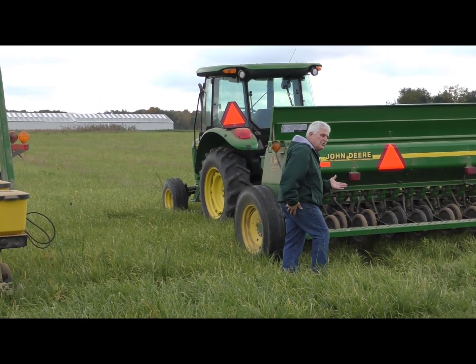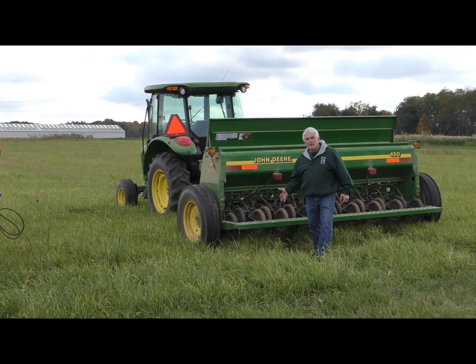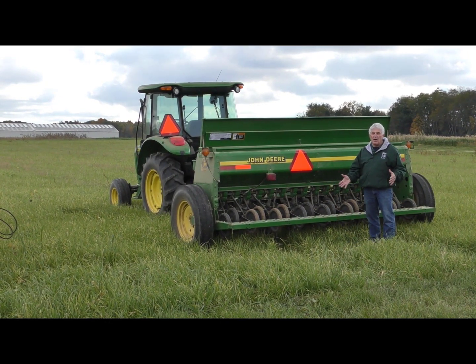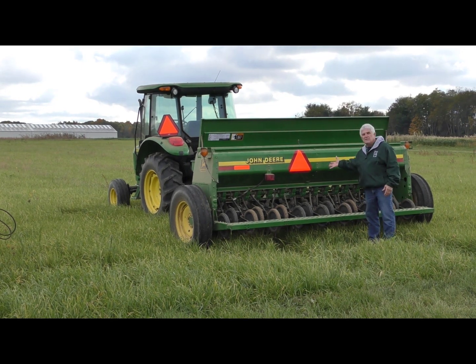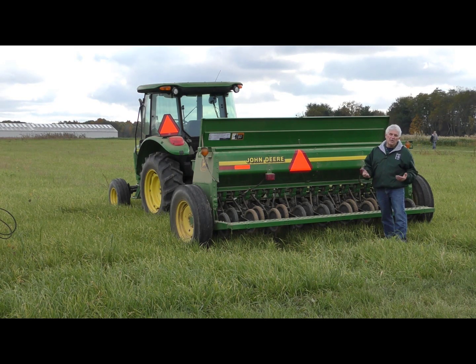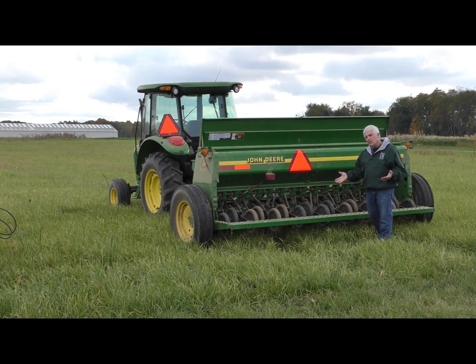First, we're going to talk about the grain drill. The grain drill is probably one of the more common ways that cover crops are established, and farmers are drilling in cover crops either ahead or behind their cash crop. One of the nice things about a drill is the farmer already owns the drill. You get good seed placement, pretty good ability to calibrate, so we get accurate rates, accurate placement, and we can generally do it in a very timely manner. A lot of these drills are very well set up and very suitable to plant cover crops with.